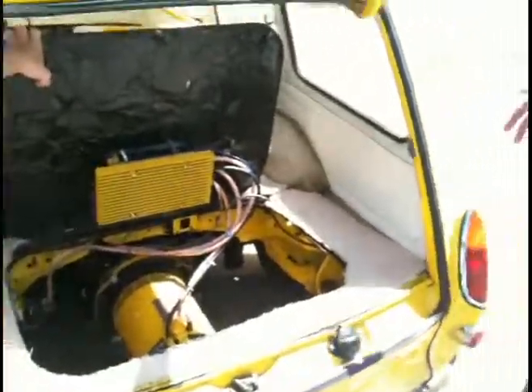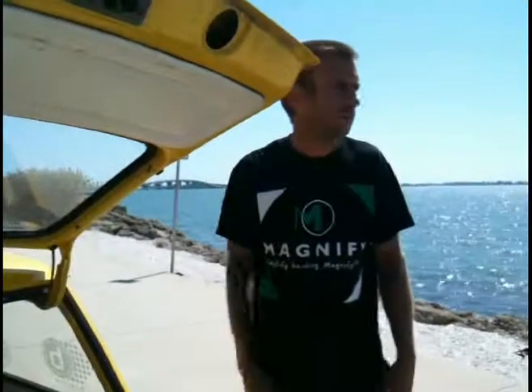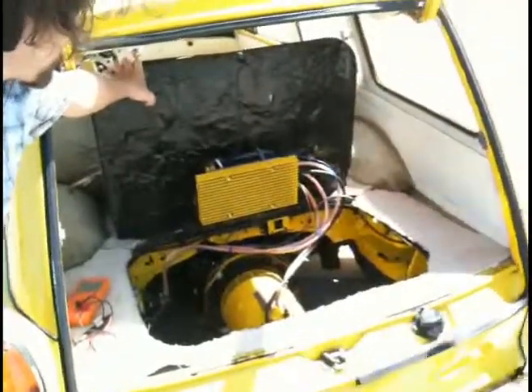In a regular engine, there's how many components — sometimes 150, 60, 100. Here, look at how many parts there are: there's this, this, that, and that. There's four parts plus the batteries.